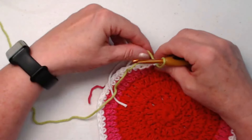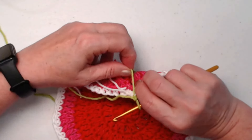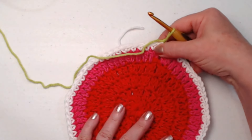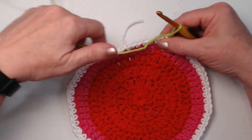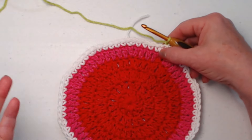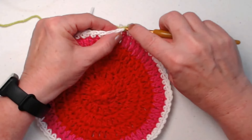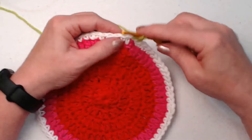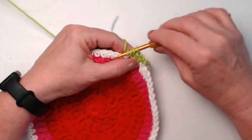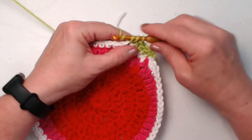After completing row six, we join to the first single crochet, cut the white yarn, and bring in the light green. We chain one. On row seven we're stitching half double crochets — we yarn over and stitch one half double crochet in each of the next six stitches.